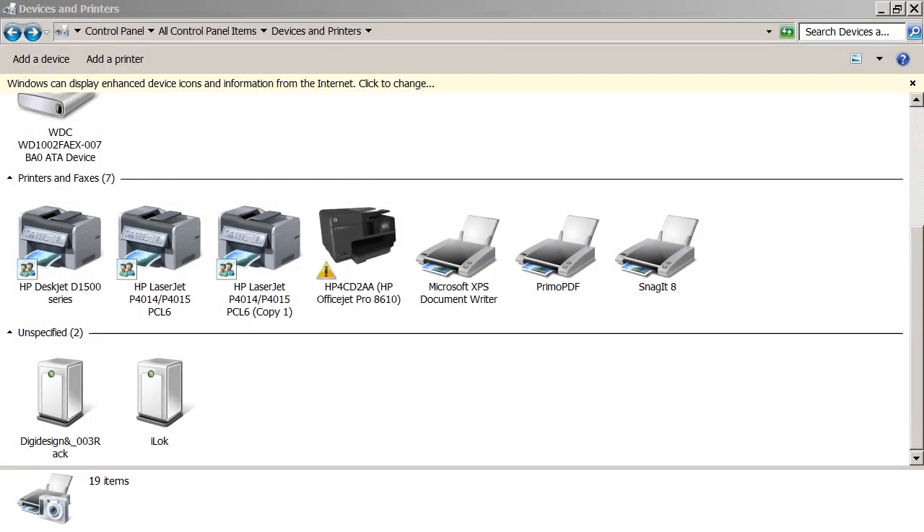Okay, last sub-lesson — it's all about printer troubleshooting tools and maintenance tools, and this is going to be a quickie. I just wanted to talk about a couple of the things you might want to use with your printers. You have a printer like this — this is an inkjet printer and it's a multi-function device.